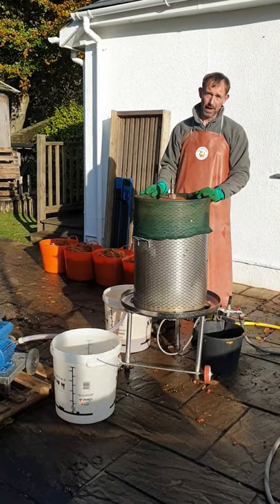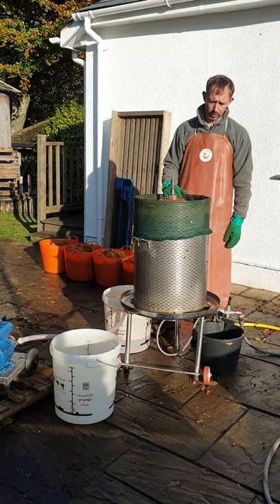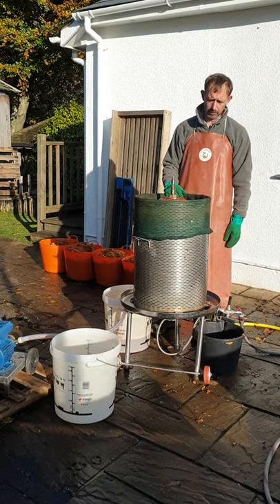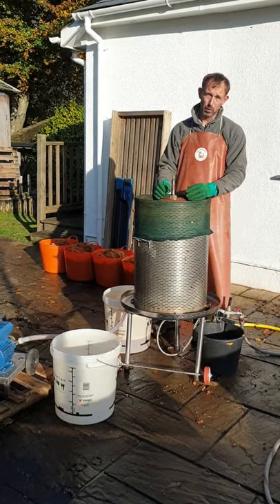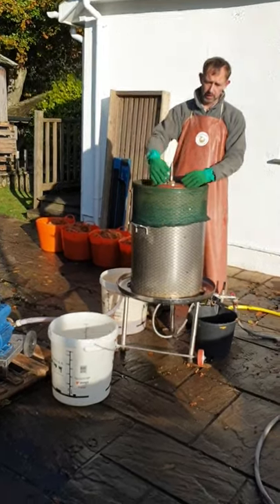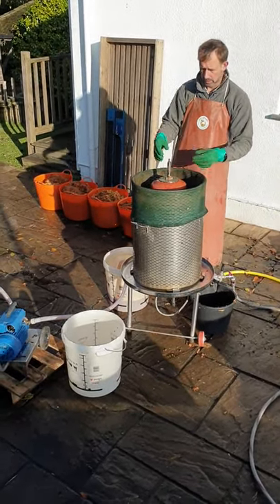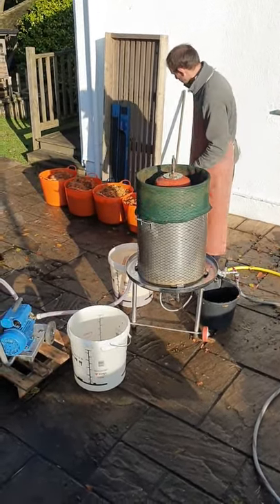This is our GoMark Lankman VA120 press. It's worked really well for us over a number of years. It's a hydropress, so it works purely on the pressure of water, which expands a rubber bladder in the middle. It expands out to squeeze the apple, so we'll load it up and show you how it works.